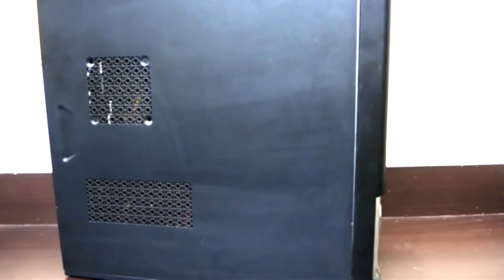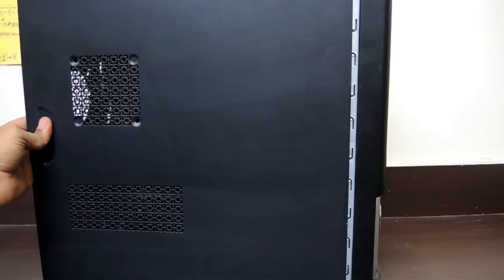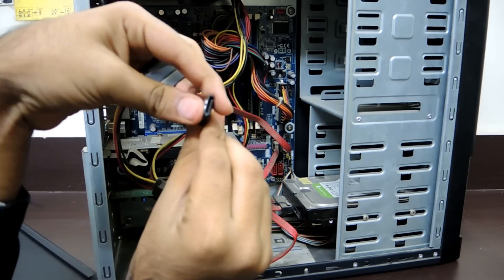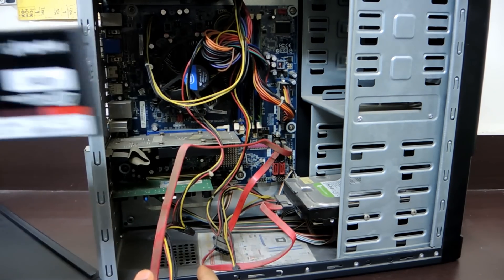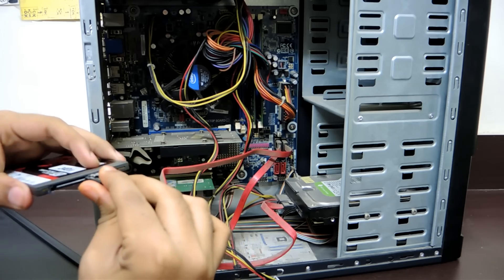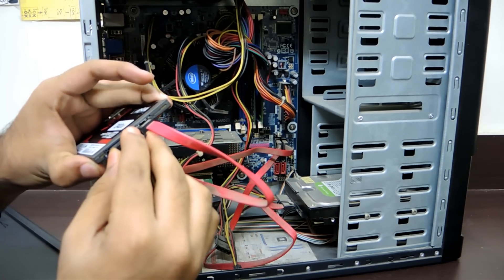Something tells me it's not that easy to install. Let's see if it is. We'll be right back.